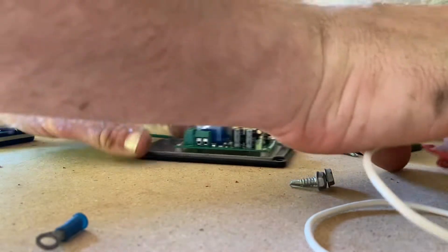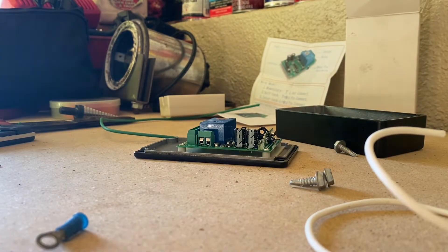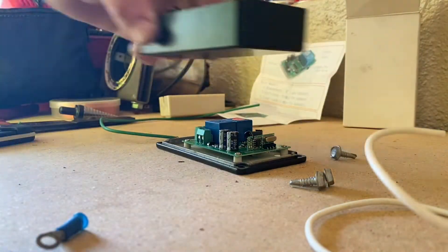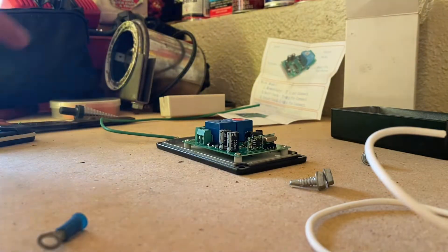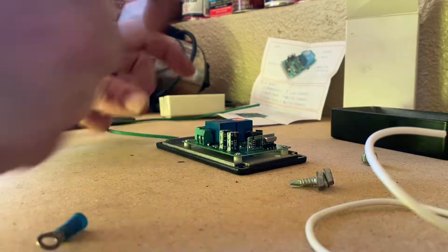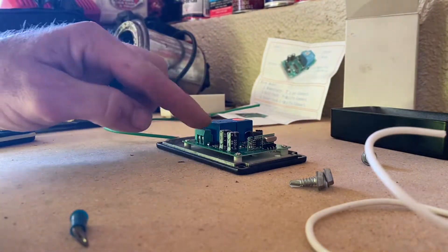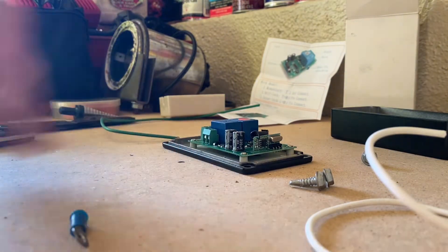Now we're going to wire. What I'm planning to do is have the winch wire come in the side of this box — I got some grommets for that — coming in right here. And it's going to tie into this red wire, which is going to go to the positive on our terminal here.